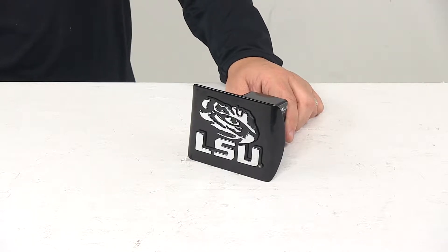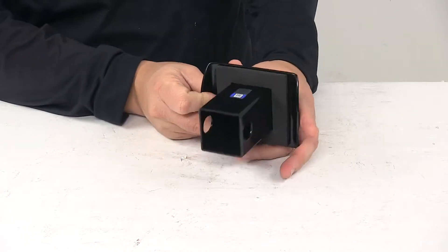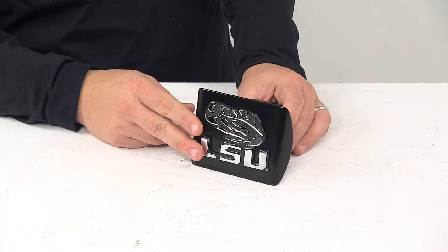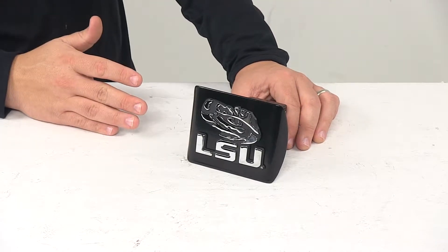Today we're taking a look at the Louisiana State University two-inch hitch cover. This black powder-coated metal hitch cover features a really nice chrome-plated metal emblem on the front, which gives it a really nice look. It features a rust-proof and fade-proof design, and that's an American-made emblem.